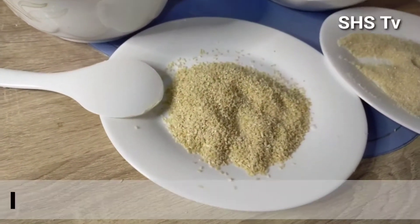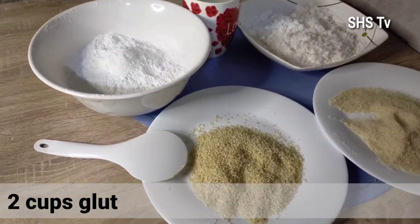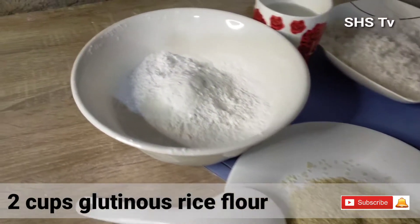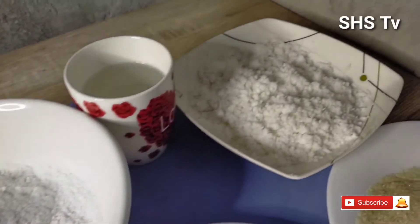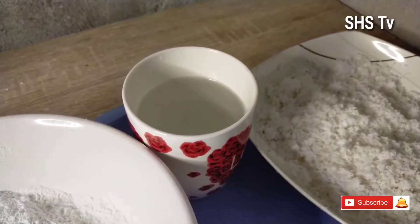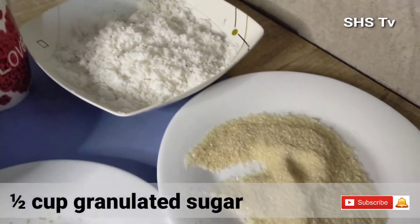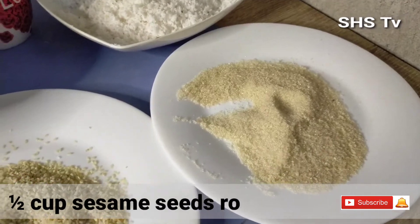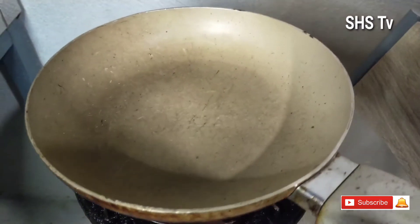Welcome back to our videos! Magluluto tayo ng ating special palitaw. Ingredients would be two cups glutinous rice flour, water, grated coconut, and 1½ cup granulated sesame seeds.